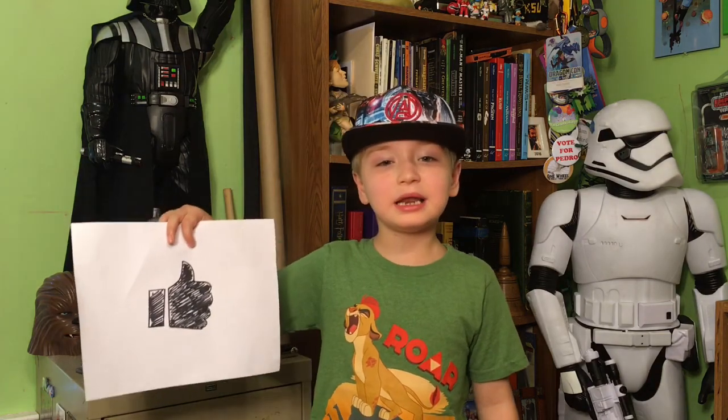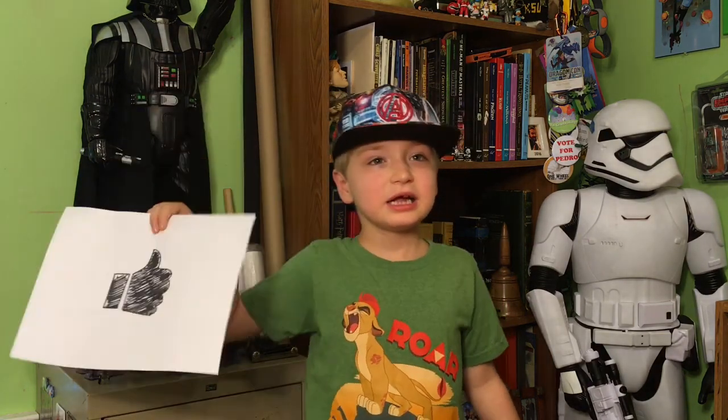Alright, Potatoes! Thanks for drawing along with us. Make sure to subscribe so you can see all our How to Draw videos. And click that favorites button — it looks like this. Favorites! Favorites!